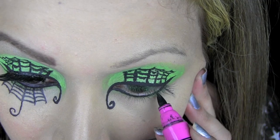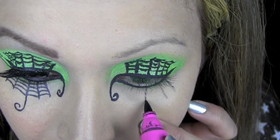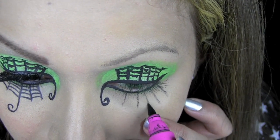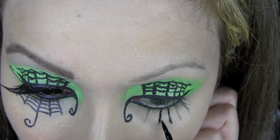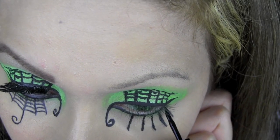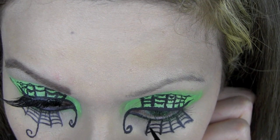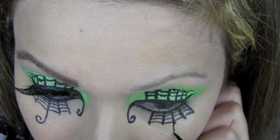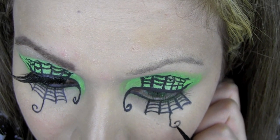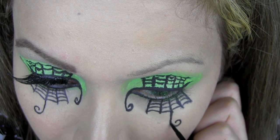Now I'm going to start outlining the spider's web underneath my eyes, starting from the lower lash line that I lined with the black eyeliner. I'm going to draw five lines out in a similar way to what I did at the top and then join them together in the same way as the spider's web on my eyelid. Once I've finished the lower spider's web, I'm going to draw a line going from the third line in the spider's web and at the end do a little flick and a curl.